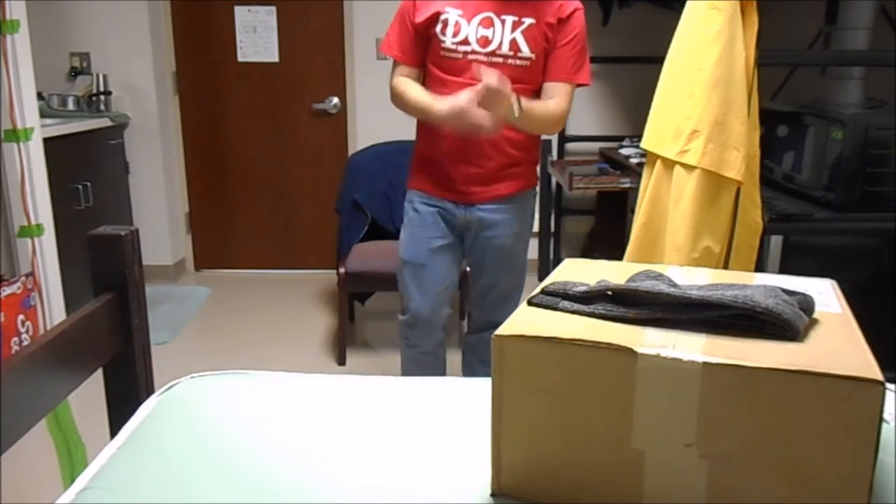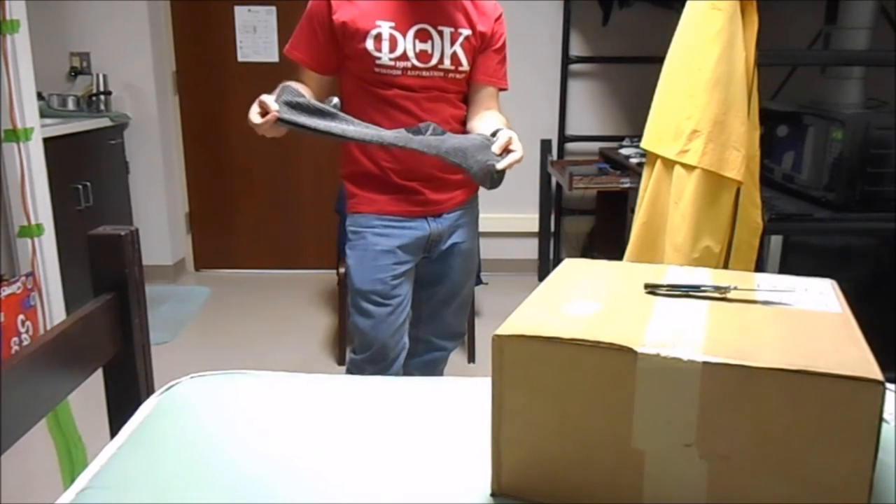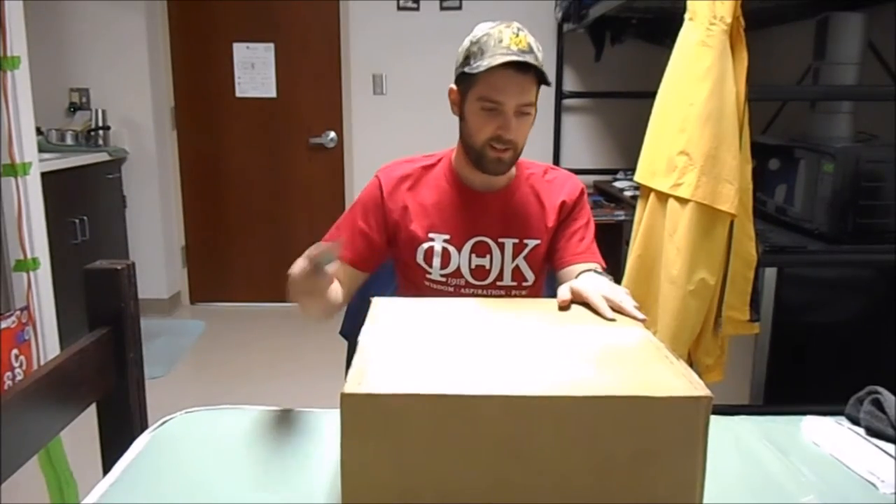I'd say these are some pretty good boot socks. These are Wolverines, and I actually got these from Academy Sporting Goods. Alright, let's get into the big package.